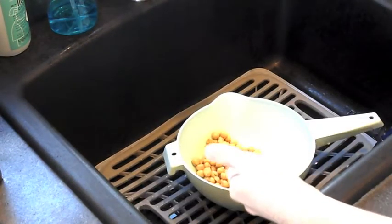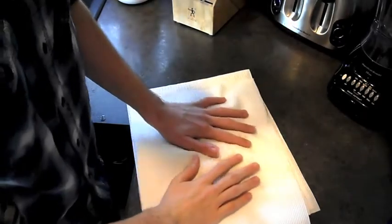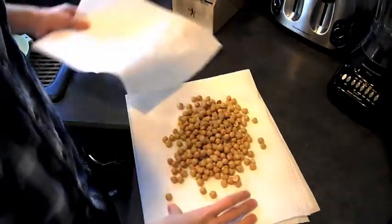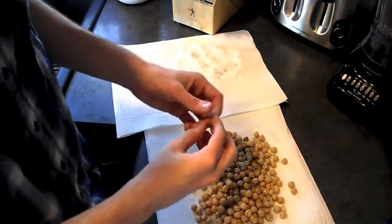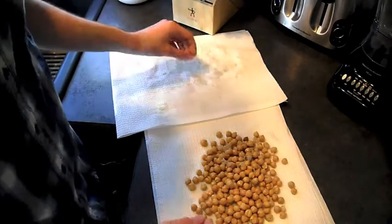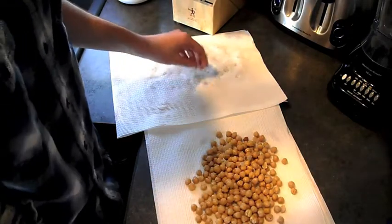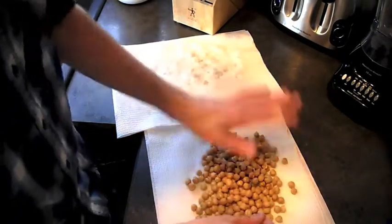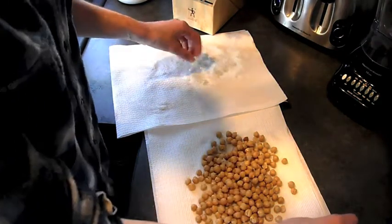Our chickpeas are all rinsed, and now we will move on to our next step, which is removing all of the skins. I'm going to dry them like we did in the healthy stufeli episode. We are going to remove the skins, because the secret to exceptionally creamy hummus is getting rid of these skins that are fibrous and not too great. It should take no more than two minutes, tops — it's really quick. You could roll them with paper towels, which removes the skins quicker.